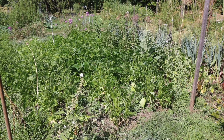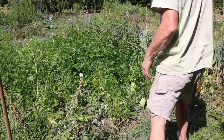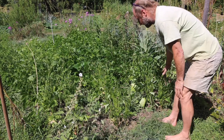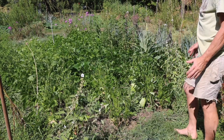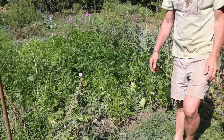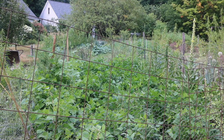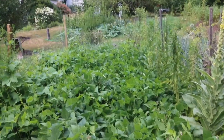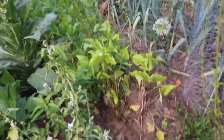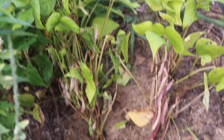The deer have been in the beans — second night taking out a little bit of these three rows. So I'm going to try and put up a fence to deter them. The fencing has done well to keep the deer out of the beans. They're coming along nicely, and even the places where they chewed, you can see the beans are doing pretty well.